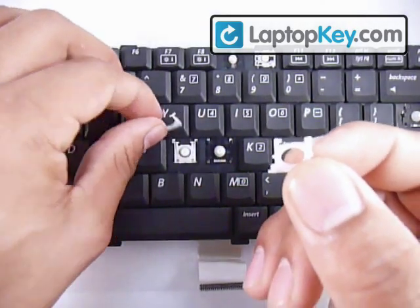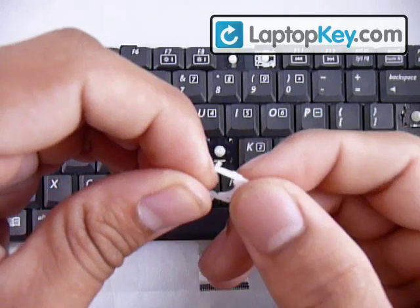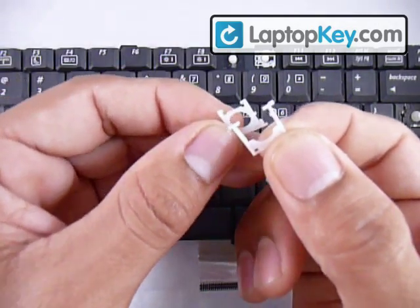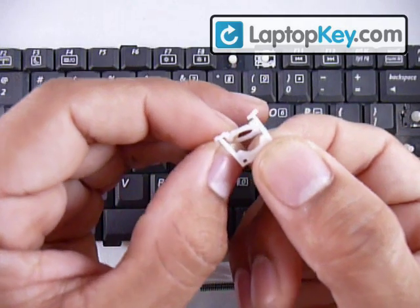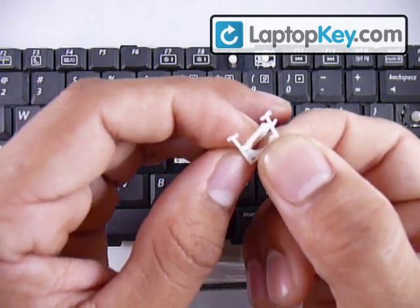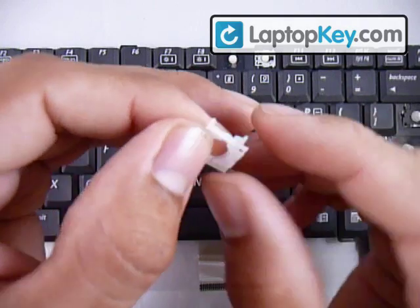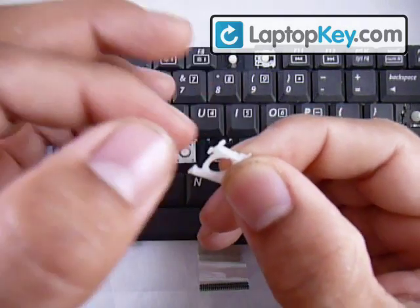By feeling underneath the sidebars — same thing — if you feel a bump, that has to face the keyboard. Now you know the position for both pieces. Put the small piece underneath the larger piece and just put it right through like that.